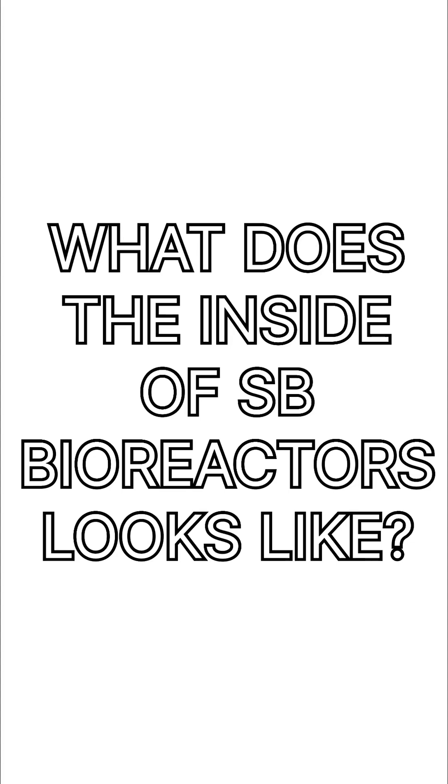Hey you! Have you ever wondered what the inside of a Shree BioCare bioreactor looks like? Well, this entire video is made just for you, offering an exclusive glimpse into the precision and craftsmanship behind our world-class bioreactors.